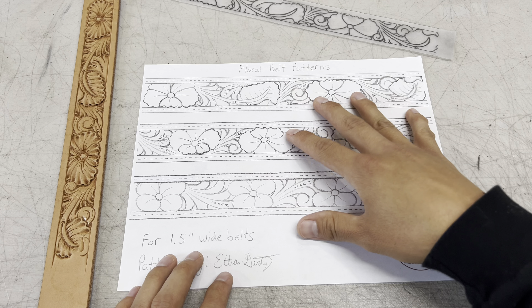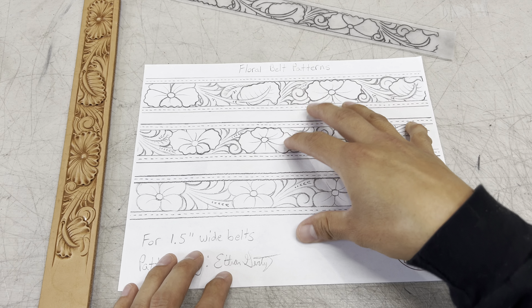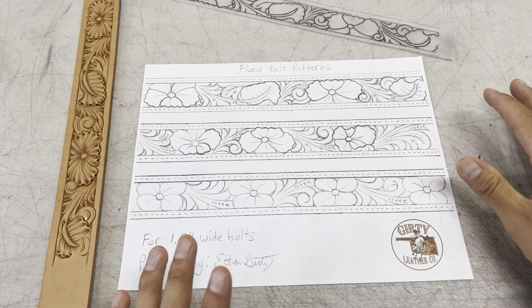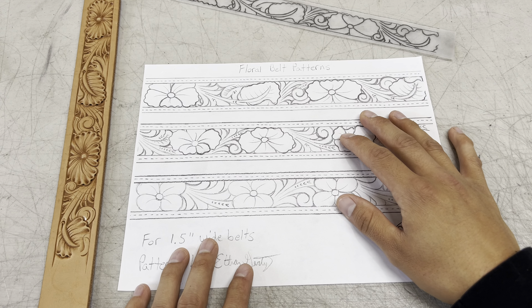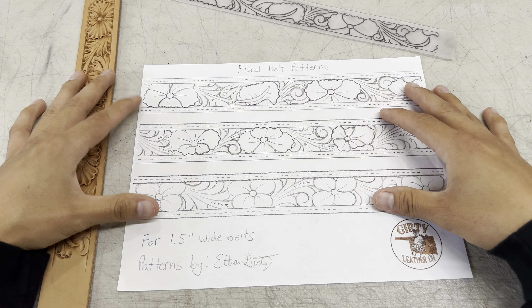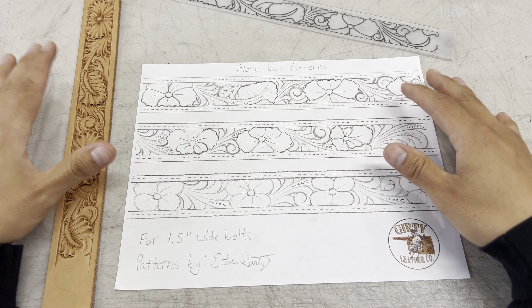One other thing before I forget — once you purchase these patterns, you should have unlimited access to them. It's not just a one and done type deal where you print this off one time and that's all you get. You should be able to download these to your computer and print them off and have access to them whenever you'd like. If you have any issues with that, then send me a message and we'll get that figured out.